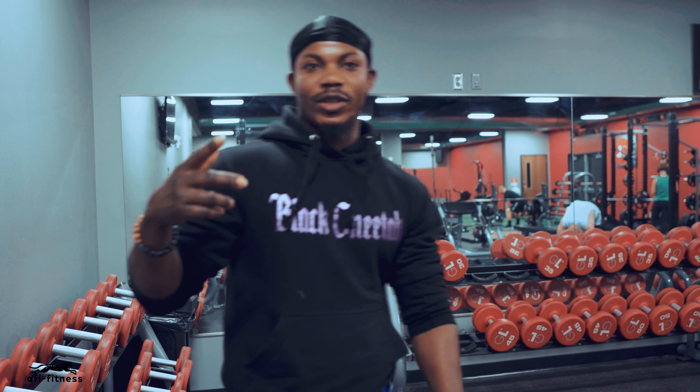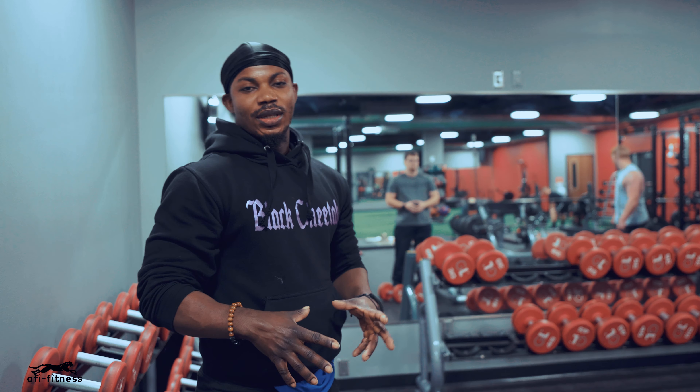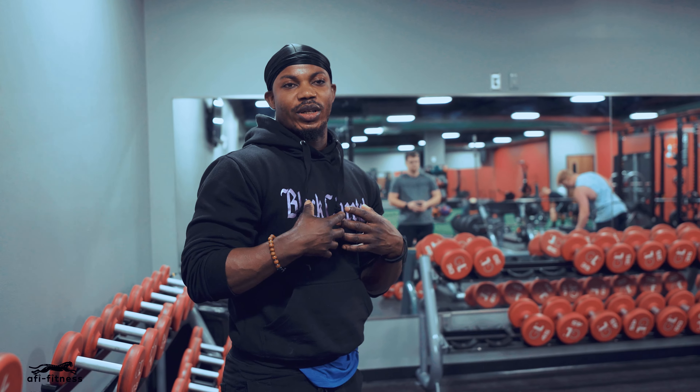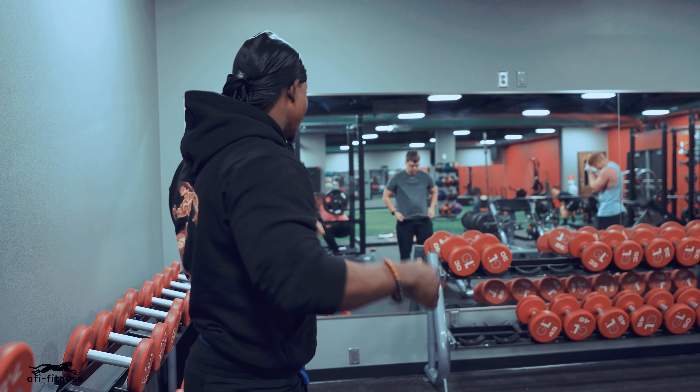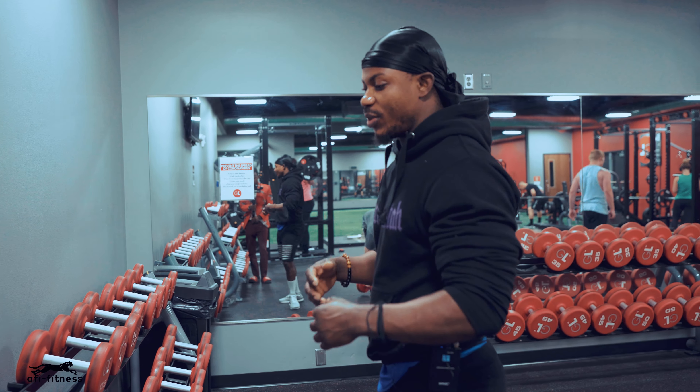Hi everyone, gentlemen. I'm Safi Chiro Boy again, here we are at the gym. We are going to be shooting our chest workouts today. But before we start, I'd like to be warmed up with shoulder so that I can keep up my engagement.